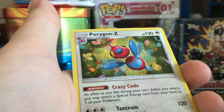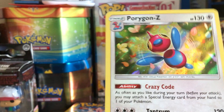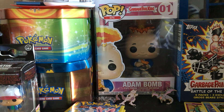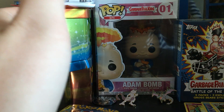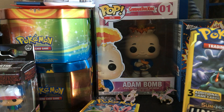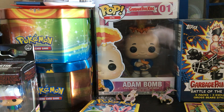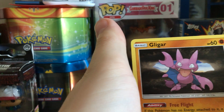Oh, no way! Look at this — Porygon-Z holo rare! So we've opened up four Machamp packs and all of them have given us something good except for one. Sylveon and Garnivore are gonna have to get us an ultra rare to beat Marshadow and Machamp at this rate. I've got faith in them. Okay, last pack from Marshadow and Machamp.